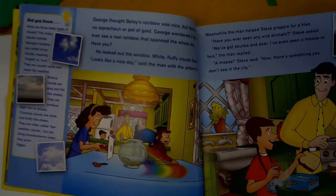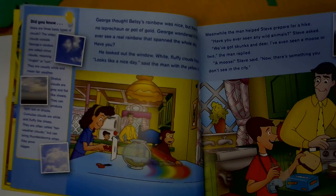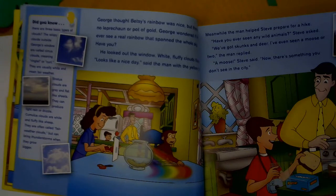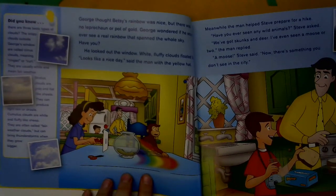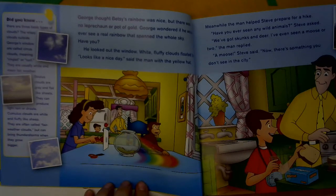And over here it says: Did you know there are three basic kinds of clouds? The wispy clouds outside George's window are called cirrus clouds, meaning ringlet or curl — they are usually white and mean fair weather. Stratus clouds are gray and flat like sheets; they can produce rain or drizzle. Cumulus clouds are white and fluffy like sheep; they are often called fair weather clouds, but can bring thunderstorms when they grow bigger.